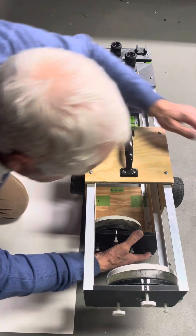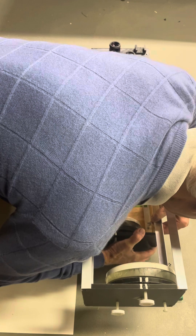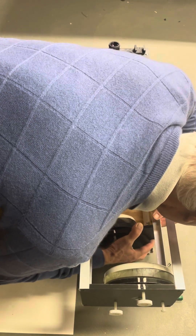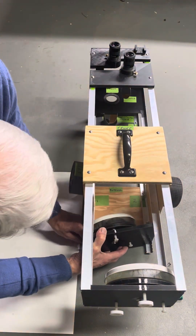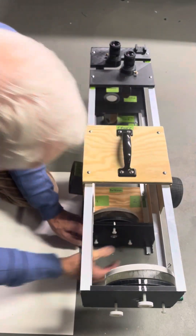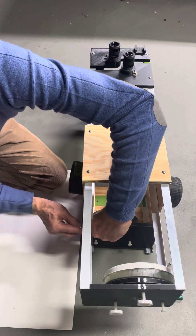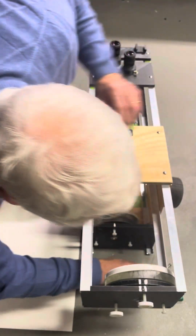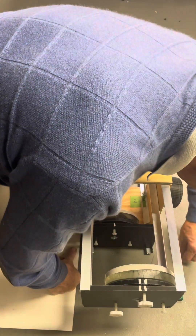Remember we have to go to the third hole. There we are — it's gone in like that, and the third hole along. And that is the installation of the lower mirror.